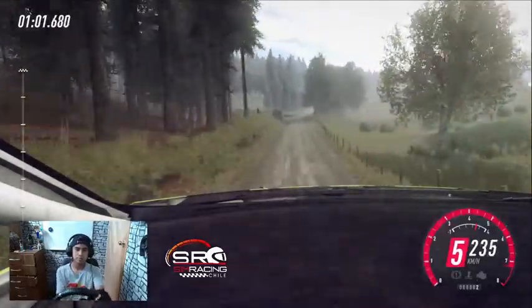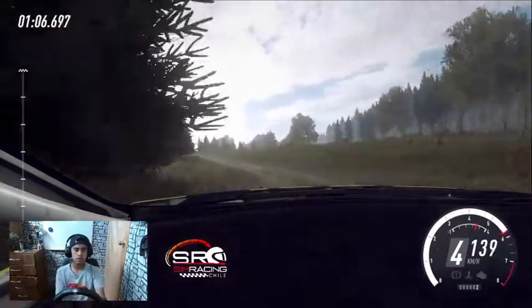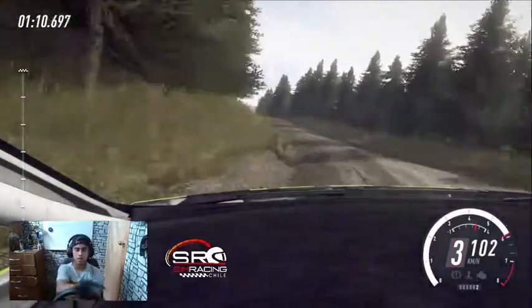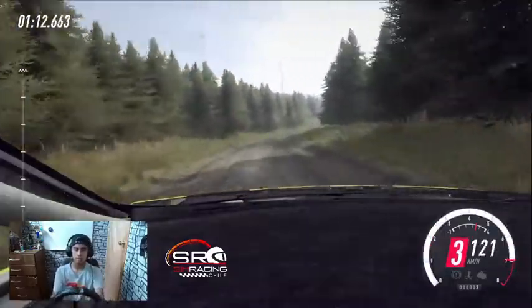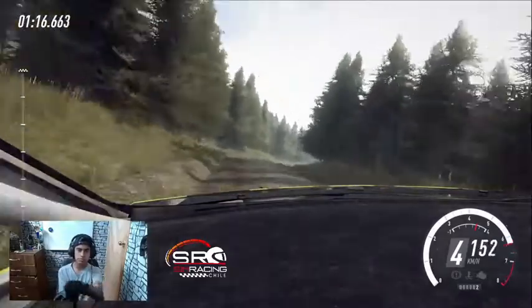Para izquierda 6, se abre al centro sobre salto. 50, derecha 6 al centro sobre rasante y salto doble. 100, no atajes derecha 6. 60, derecha 4, se abre sobre rasante. Para izquierda 5, se abre sobre rasante.